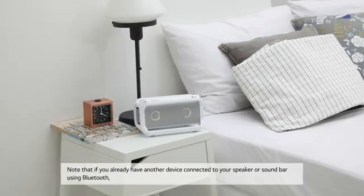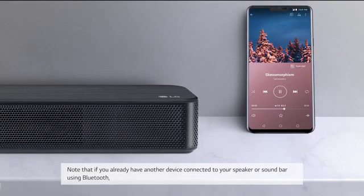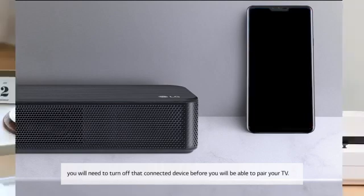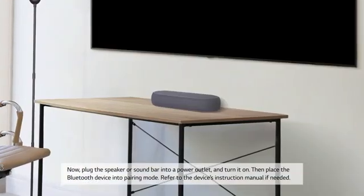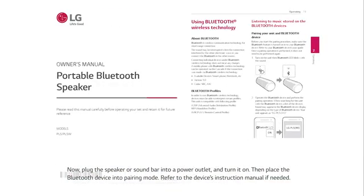Note that if you already have another device connected to your speaker or soundbar using Bluetooth, you will need to turn off that connected device before you will be able to pair your TV. Now plug the speaker or soundbar into a power outlet and turn it on. Then place the Bluetooth device into pairing mode. Refer to the device's instruction manual if needed.